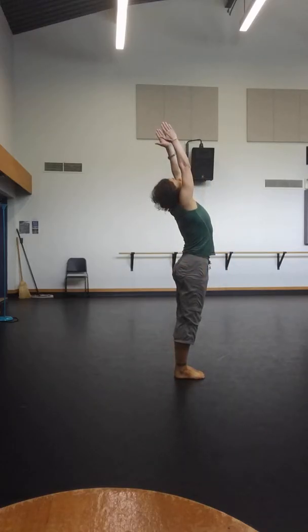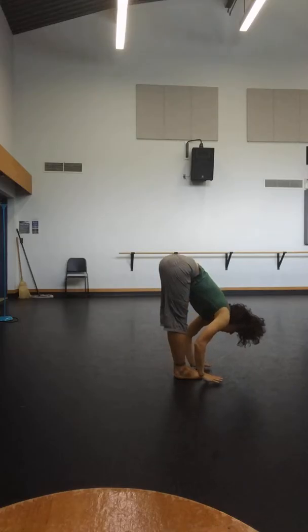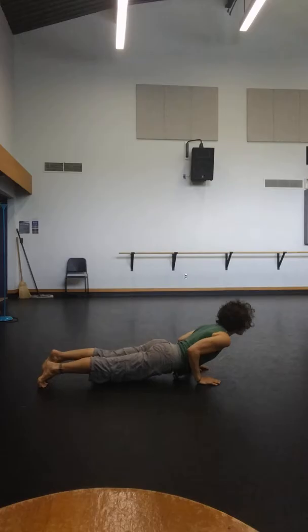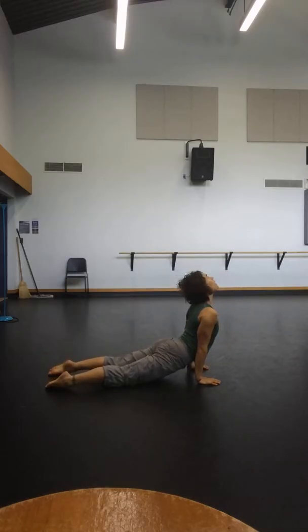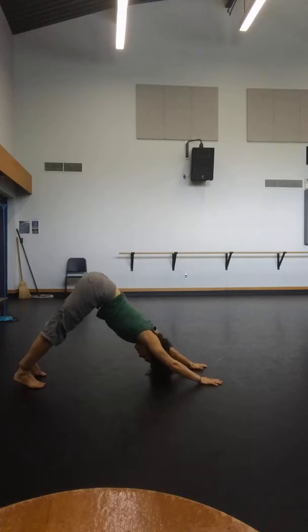Inhale, arms up. Exhale, forward fold. Inhale, halfway lift, extend. Exhale, jump or step. Inhale, upward facing. Exhale, downward facing.